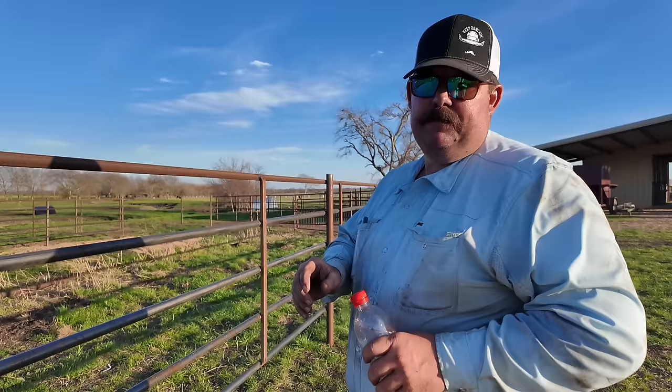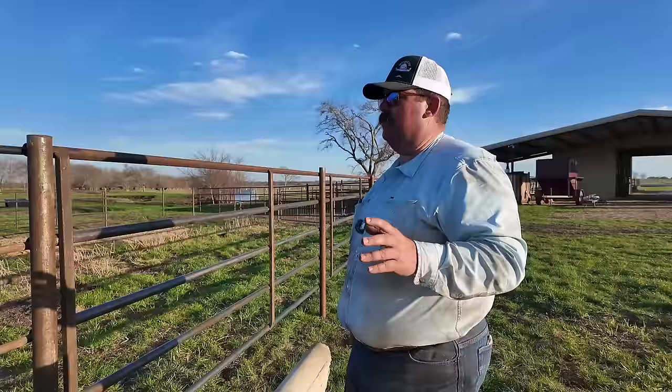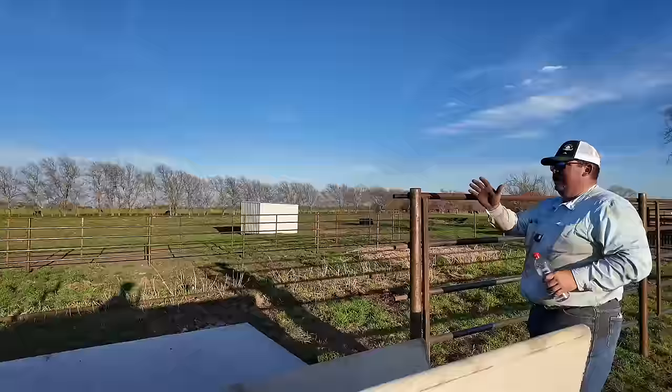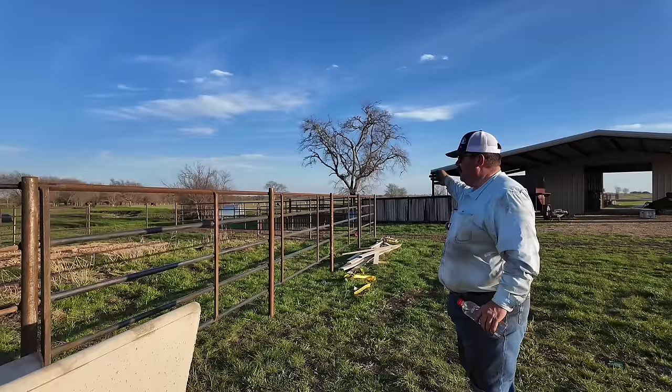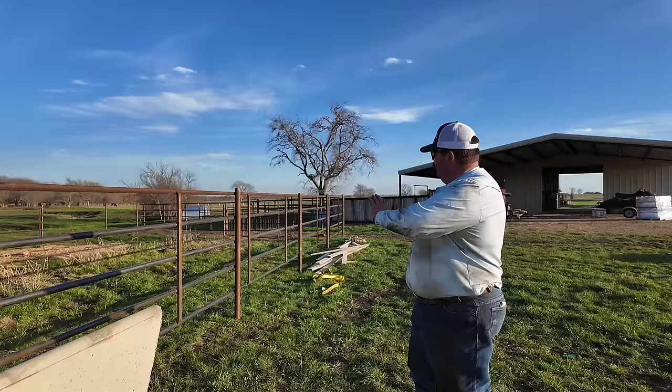I know people are going to ask about the dimensions because we've had those questions on a couple other platforms. So from that cross fence that goes right there, that pipe fence end, this pen right here is 80 foot long by 40 foot deep — so it's 3,200 square feet. But down here on this end there's kind of a triangle added on just to square up so we could keep everything by the water trough and where we can drive through. So there's an extra 100 square feet, making it 3,300 square feet in this pen.